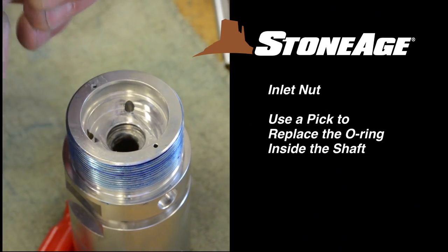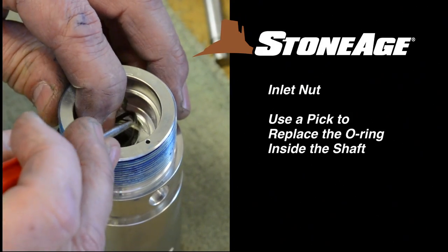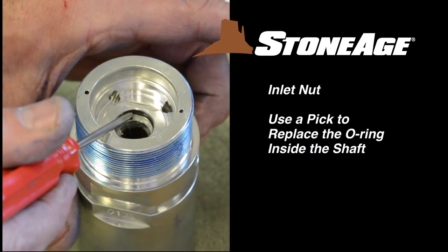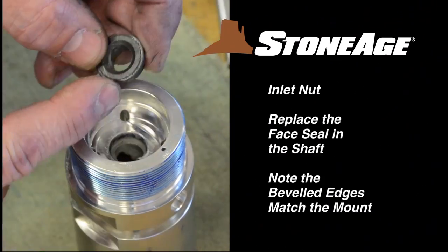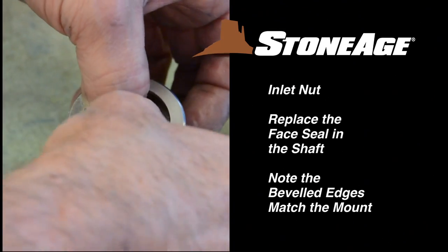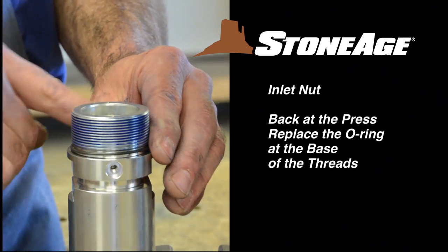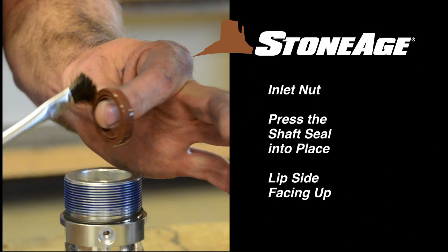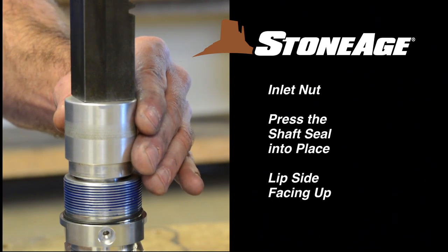The inlet nut is a little different. Before pressing in the shaft seal, you need to replace the O-ring and face seal inside the inlet nut shaft. Use a pick to place the O-ring in the groove, then apply grease to the O-ring. Next, place the face seal in the shaft — note the two flattened edges on the seal match the mount in the shaft. Back at the press, replace the O-ring at the base of the inlet nut threads. Prep the shaft seal with lubricant and press it into place, this time with the lip side facing up.